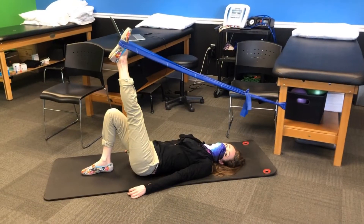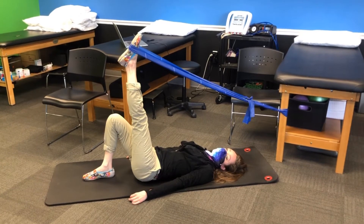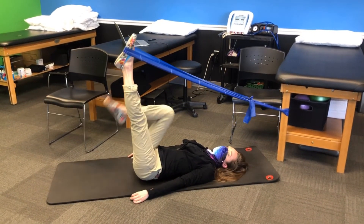Exercise four: anchor the loop to a heavy piece of furniture. You can perform leg extensions with one leg, or you can progress to two legs.